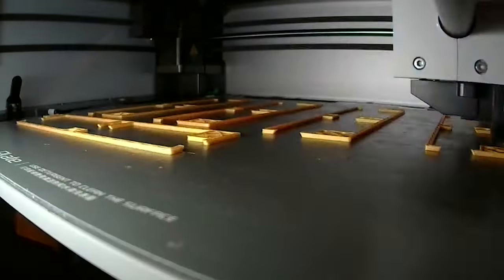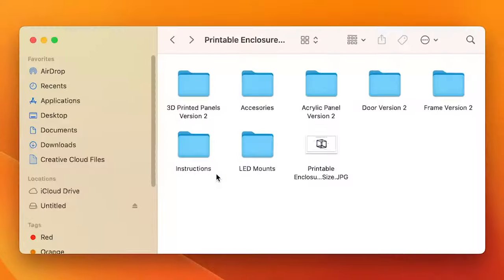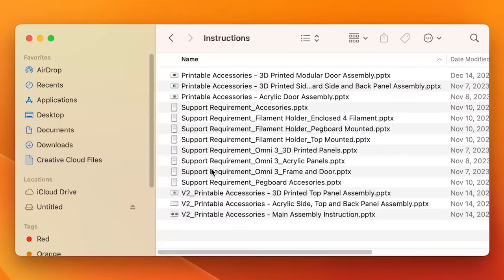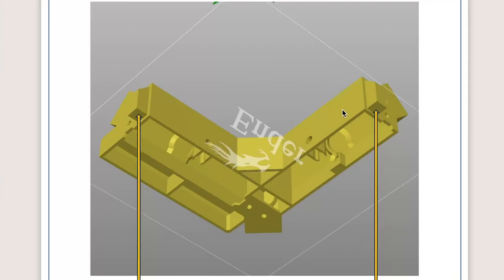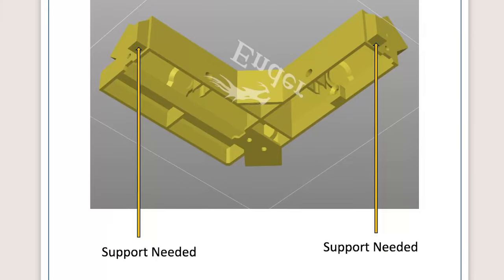The entire enclosure can be printed with almost zero supports, and included with the file delivery is a PDF that shows exactly where to put each support on each file. For example, we'll check the bottom corner part specifically — it only needs a little bit of support on this connecting tab. Let's get started with this one and then I'll get the entire frame printed out.